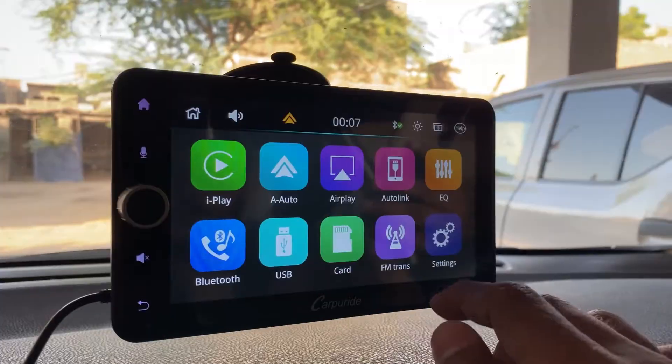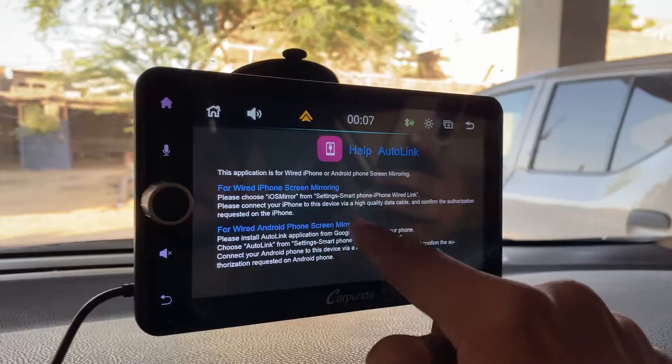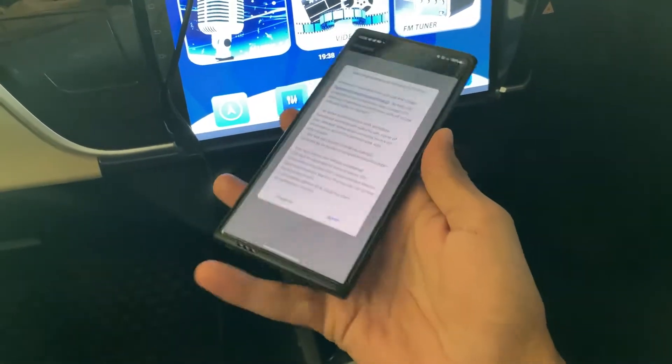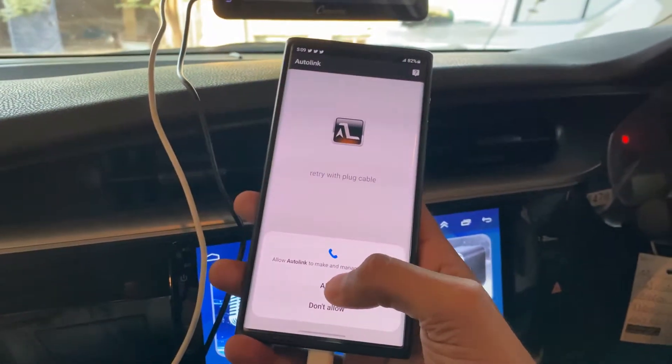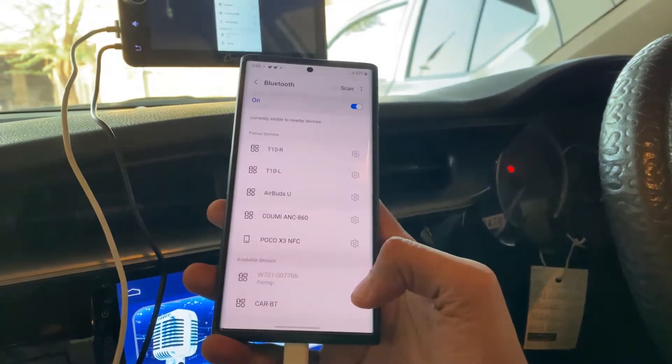Now let's mirror this phone. First we have to download the Auto Link app from the Play Store, install it, plug the cable with your phone, and boom — this phone is connected.